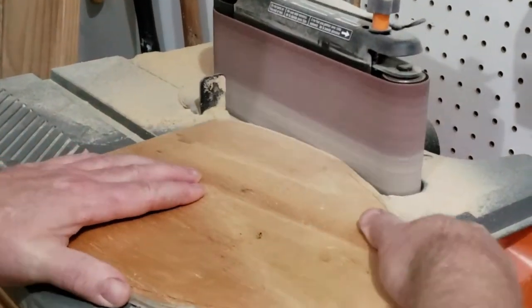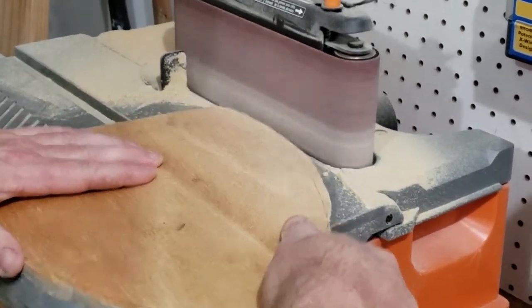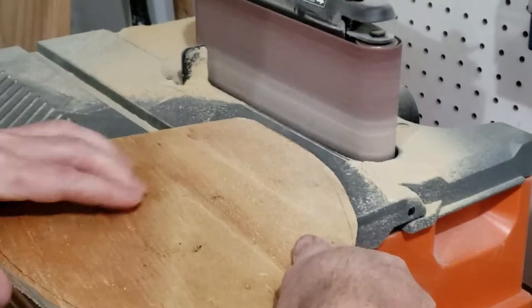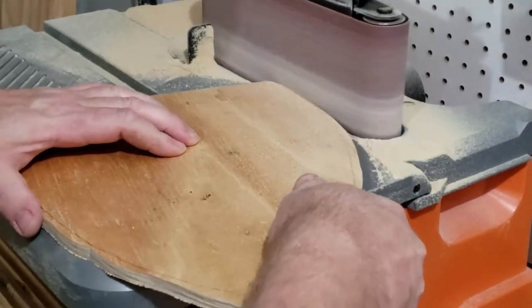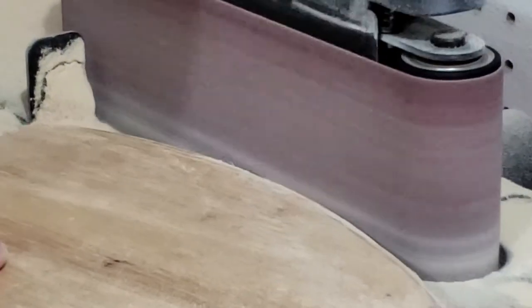You could even do this just by hand, but that would take a little bit longer. Go ahead and let the sander finish taking off that last little bit of extra wood — that extra quarter of an inch to an eighth of an inch — until you're right up to the line you drew from your template. The nice part about doing this is you have a lot of control, and when you're done you have a nice smooth edge.